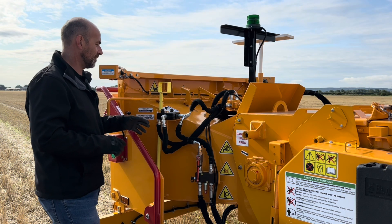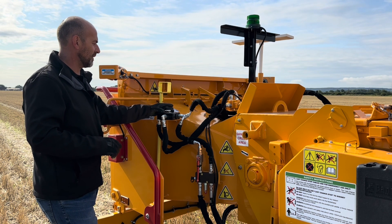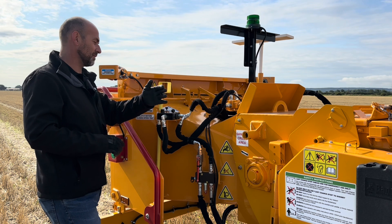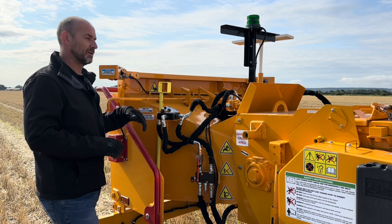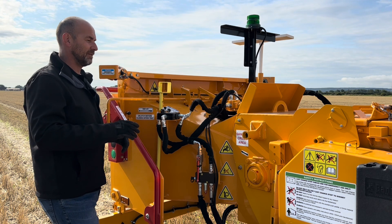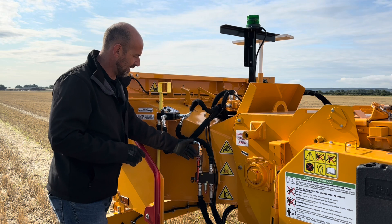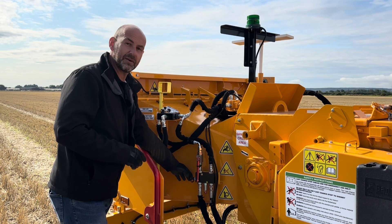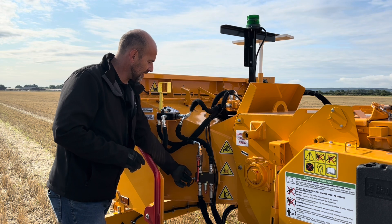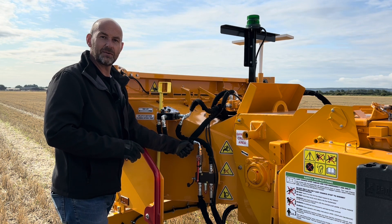On this side of the hopper, you can see our flow control for the feed system. The further you have this dial one way, the faster the feed system pulls the material in, and vice versa going the opposite way. So if you're chipping big material, just slow your feed system down; if you're chipping smaller, limby material, you can speed it up. We also have here a test point for the hydraulic system. Either yourself or one of our engineers can plug a hydraulic gauge onto this port, turn this tap off, and check the relief valve on the hydraulic system.